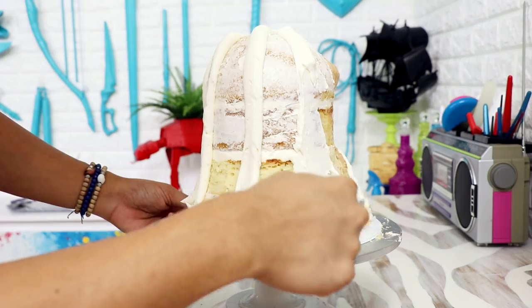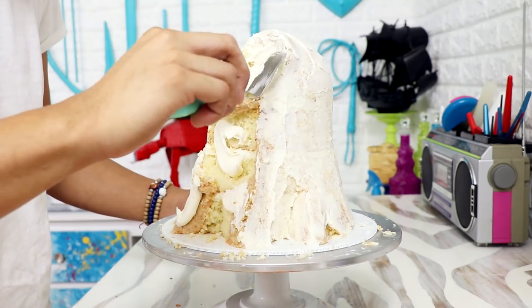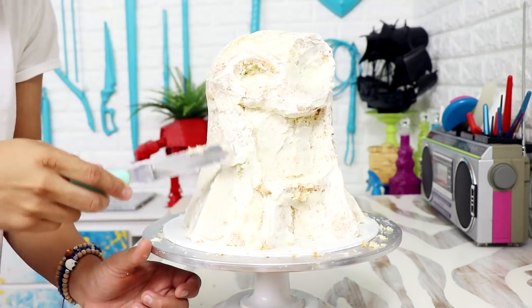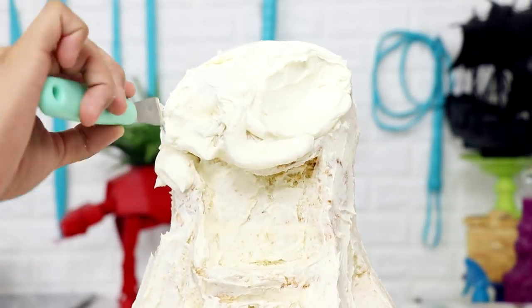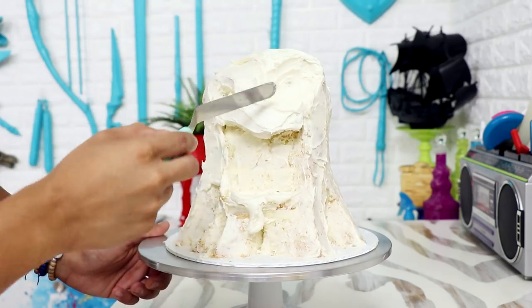Now I added a crumb coat of buttercream, being mindful of all the details I created. Once Cornelius and Boogie joined together, they decided their first order of business was to find the six scientists that threw them away. So they retraced the trail of slime that stuck to the walls of the sewer, made their way up the toilet pipe back into the laboratory, and found all six scientists working hard on another slime monster.